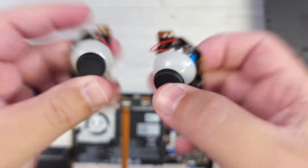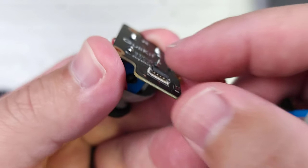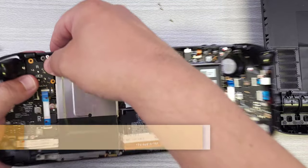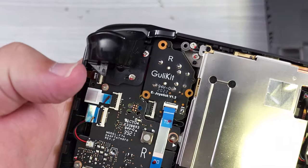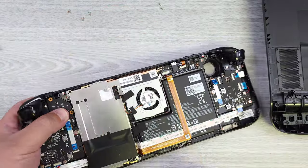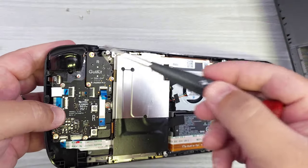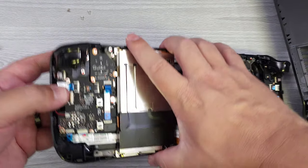We're going to go ahead and install these now. Let's line it up — it has little guide holes, so you really can't mess this up that much. Now we have the GillyKit ones installed, so I'm going to go ahead and start screwing these in. You should really hold this up when you screw it in, because if you place it down, the analog stick will push this back out. Once you get them mostly in, start slowly tightening in a circle around until they're all fully tight.